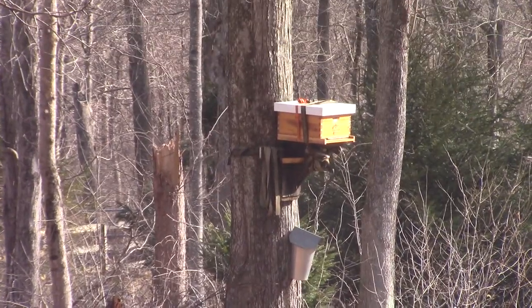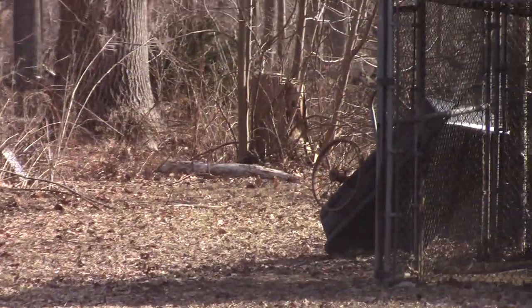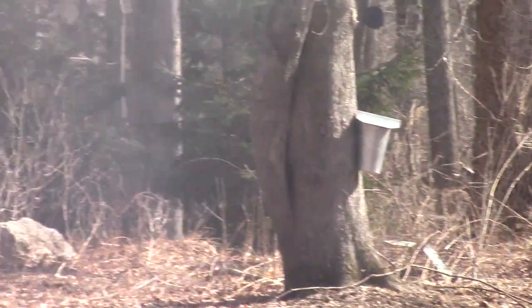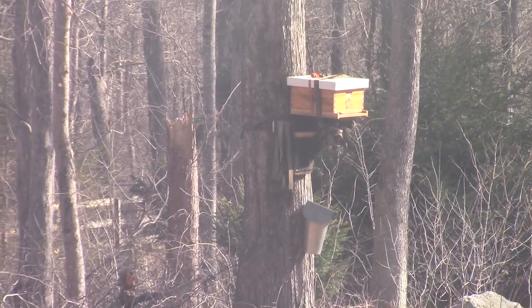It was too chilly yesterday and today, so there was no sap in those buckets. There's one of my swarm traps. I set up some swarm traps, trying to see if I can catch some more bees.